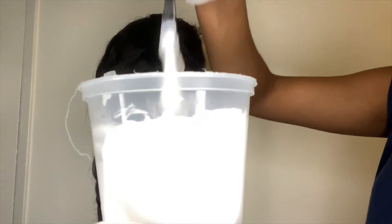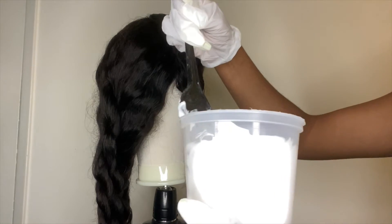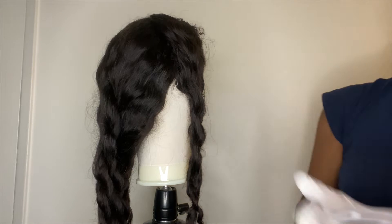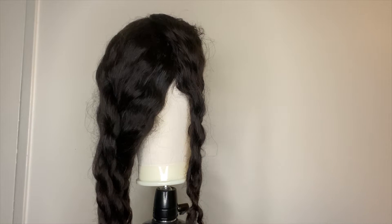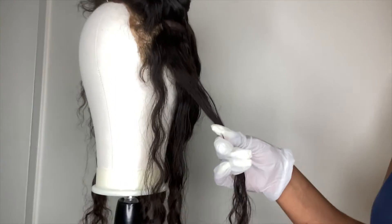You're going to mix up the bleach and the developer until you get a really runny consistency. That way it makes your life easier because the hair will process much faster than if the consistency was thick. So make sure you get out all the chunks — mix it really good and make sure it's runny.